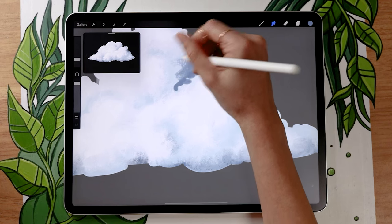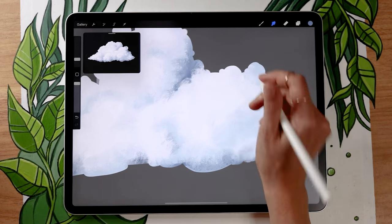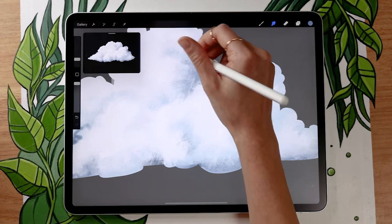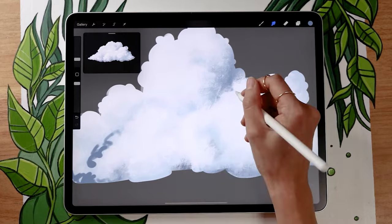I'm going to stop talking to let you focus. Just keep placing your shadows and blending them until you're happy, and then we're going to add some lights which are really going to make everything pop. I'll speed up the video but keep it on screen so you can use it as a reference.